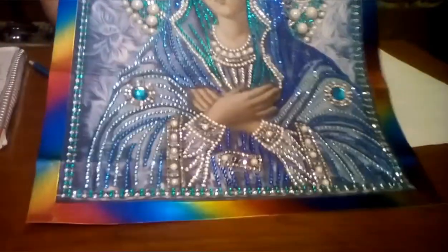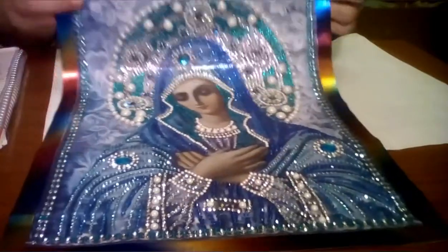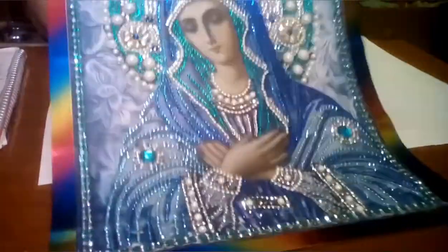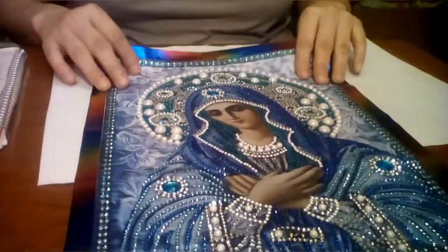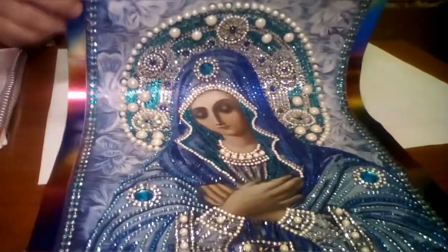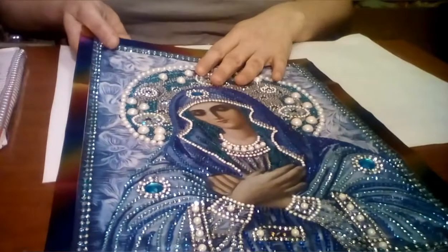I used a rainbow effect washi tape — I don't know if that was the best choice, it's really flashy, but that's what I used. I'm going to hang this in my bedroom. You can see where you didn't have to put the drills in a partial painting. Isn't she beautiful though? I really enjoyed doing this and I can't wait to hang her on my wall.